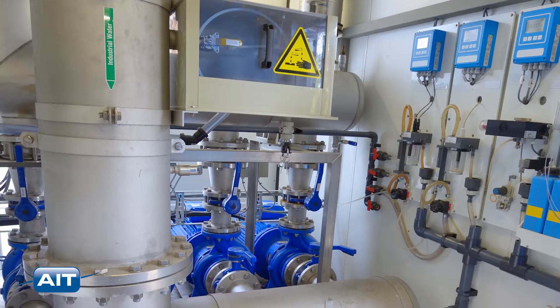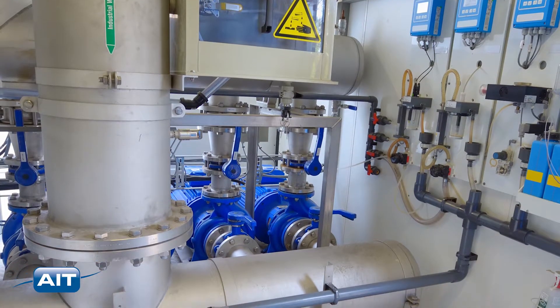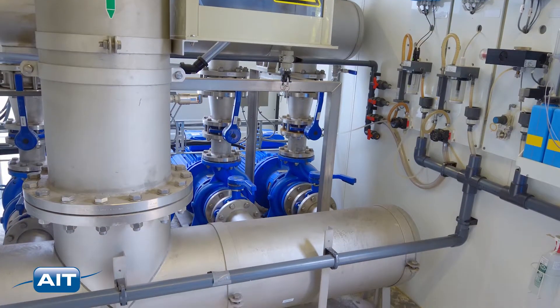Perfect for inspection of mixing vessels for cleanliness in pharmaceutical, food and beverage, and process plants, as well as nuclear power plants.